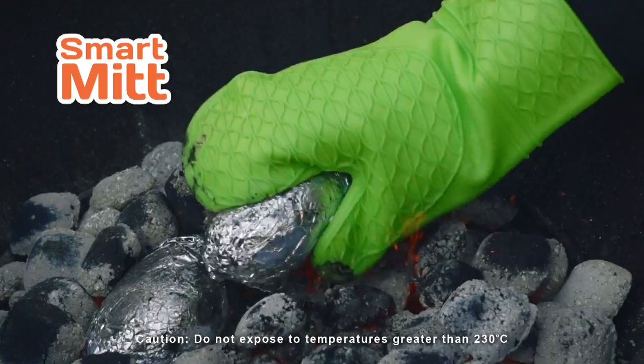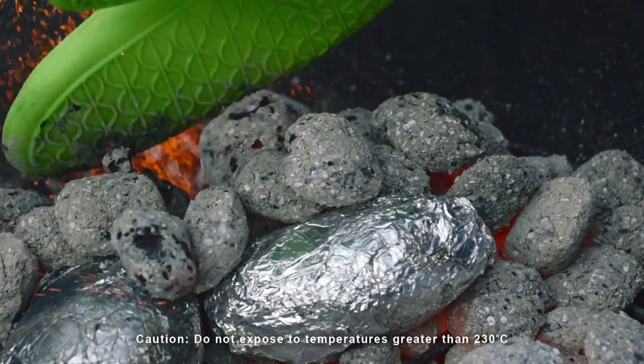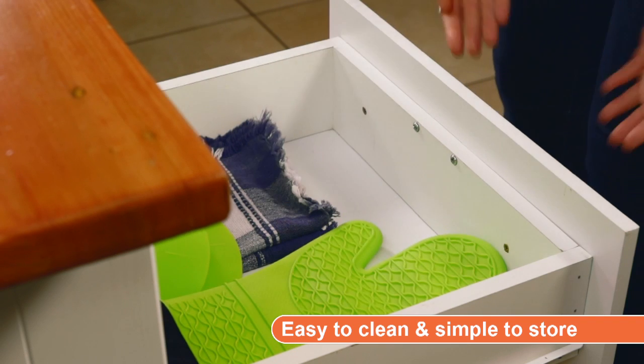Now adjust the barbecue grill on the go, turn hot potatoes, even arrange red hot coals. It's the ultimate indoor-outdoor, wet and dry heat protector.